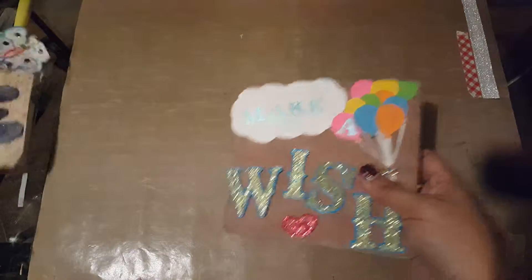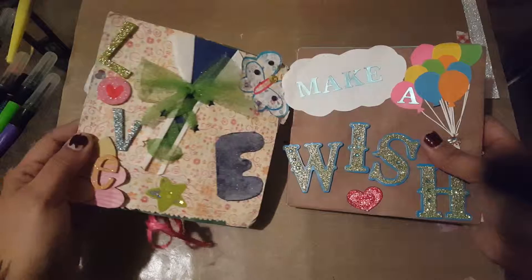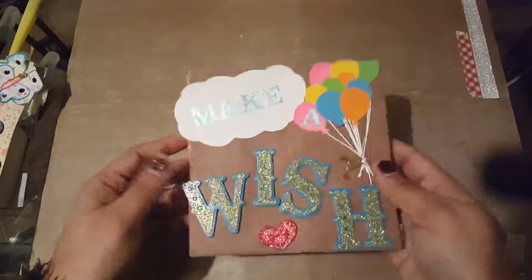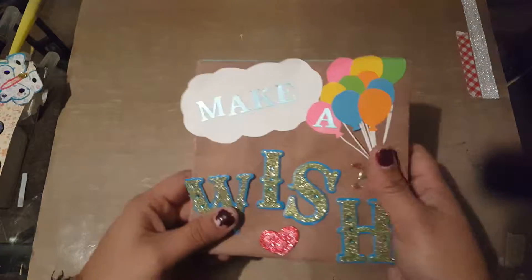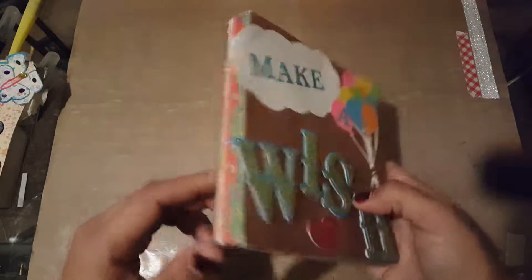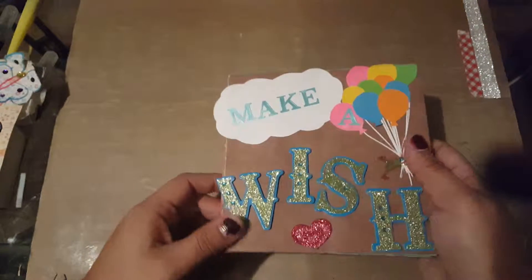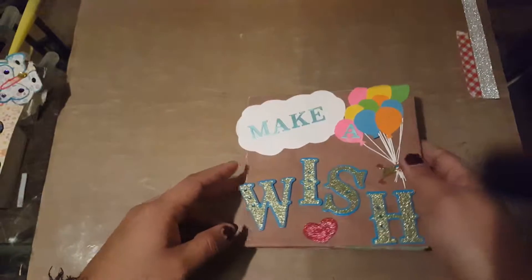Hey, let me show you two things I made when I was a bit younger. They're a bit old, but it was when I first started really getting into crafting, so I'm going to show you what I did. Let me know what you think.